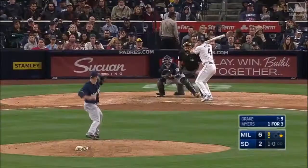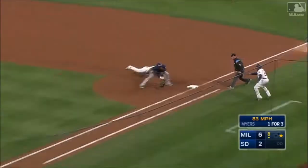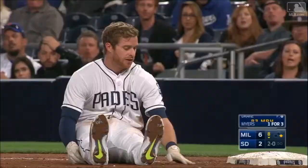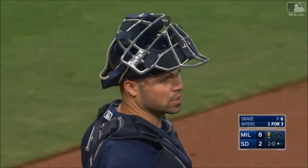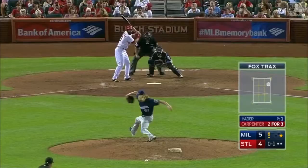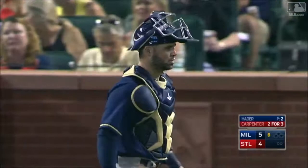It bounces up there, snap throw — did they get him? Yes they did! That's ten of them now, ten pick-offs executed by the Brew Crew. Once again, runner goes, he is throwing to second, on the mark, the tag in time. Manny Pena cuts down another would-be base stealer. Boy, this guy can really throw.